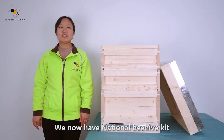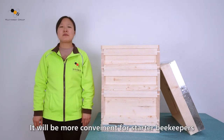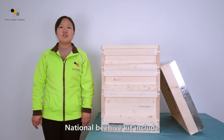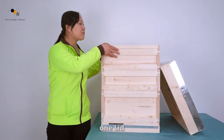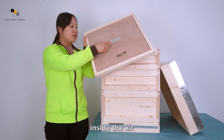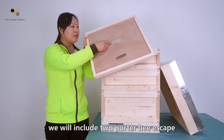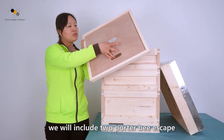We now have a national behel kit. It will be more popular for starter beekeepers. The national behel kit includes one lid and one crown board. Inside the kit we will include two powder bee escapes.